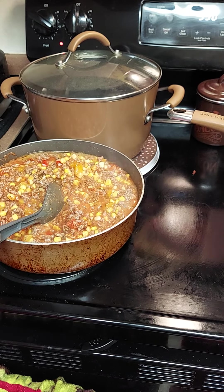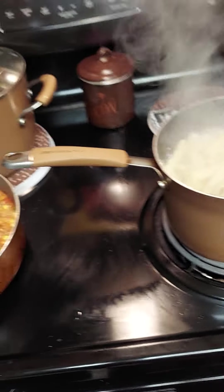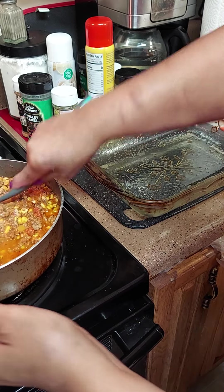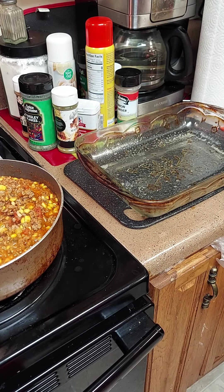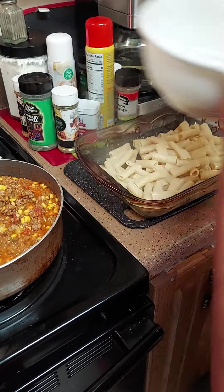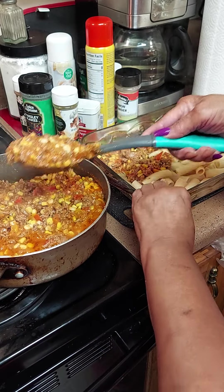I think the pasta's done — it got big so I know it's done. We're gonna drain it. In a casserole dish, spray it real good. We're gonna put some pasta down, spread some pasta like so, and then we're gonna pour some sauce down — leave some for the top. And then we're gonna put cheese over it.